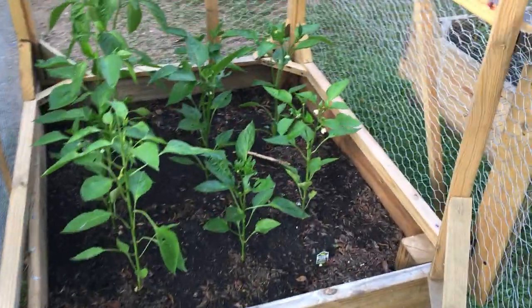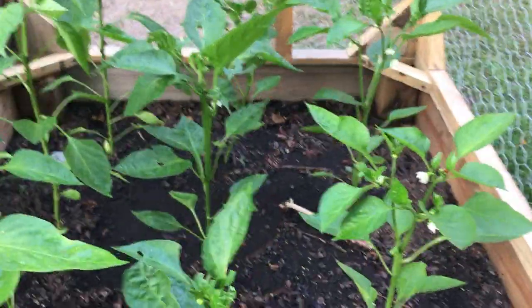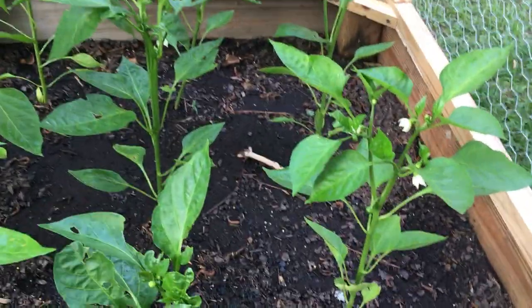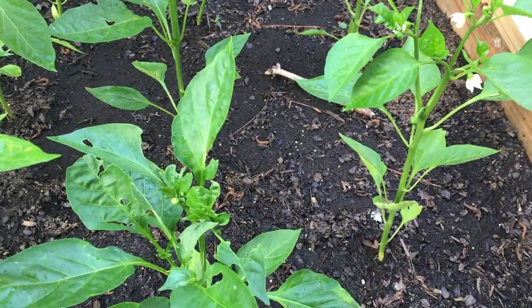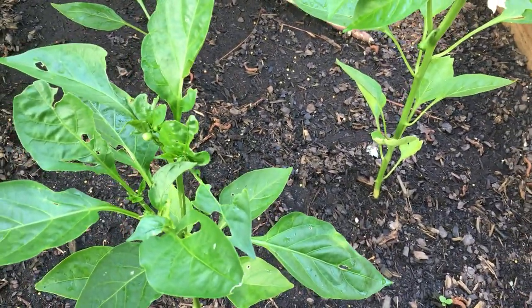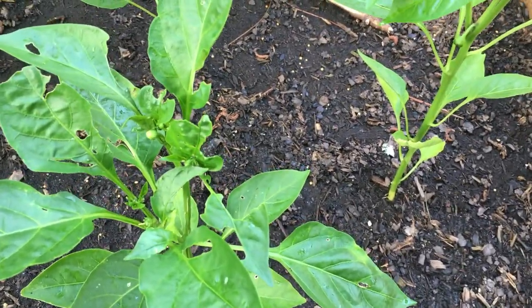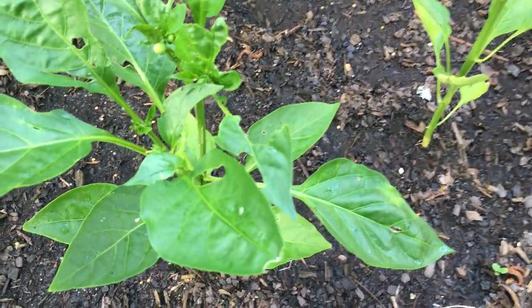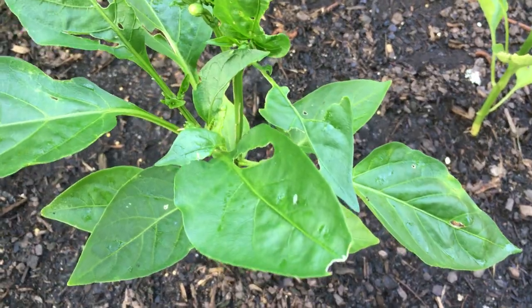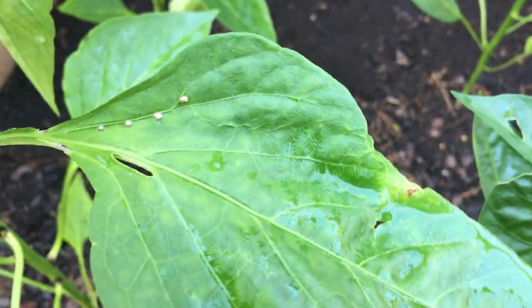Hello YouTube friends. I'm here with another video to show you all how the aphids have been eating on my plant leaves. My green pepper plants are infected by these aphids and being attacked by them. There's an aphid right there and you can see them right here as well, right there.